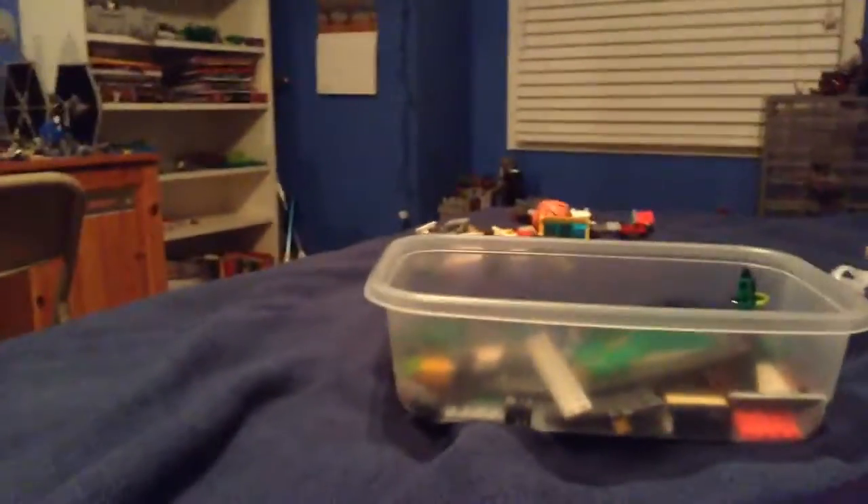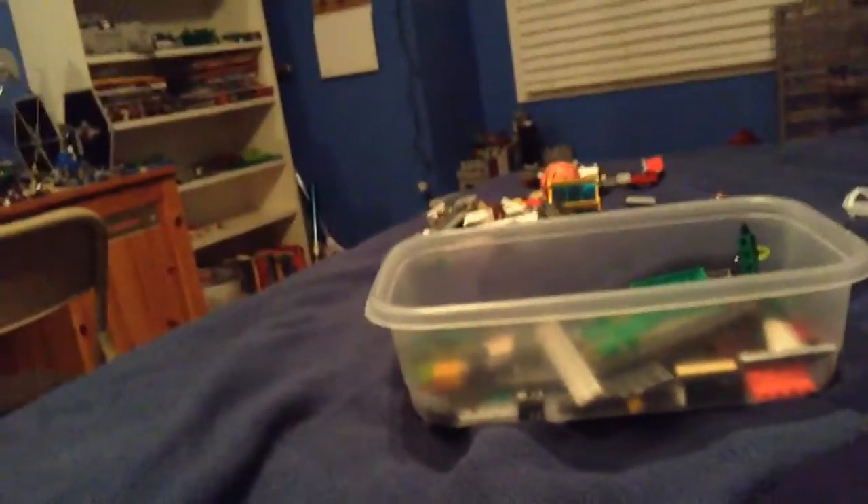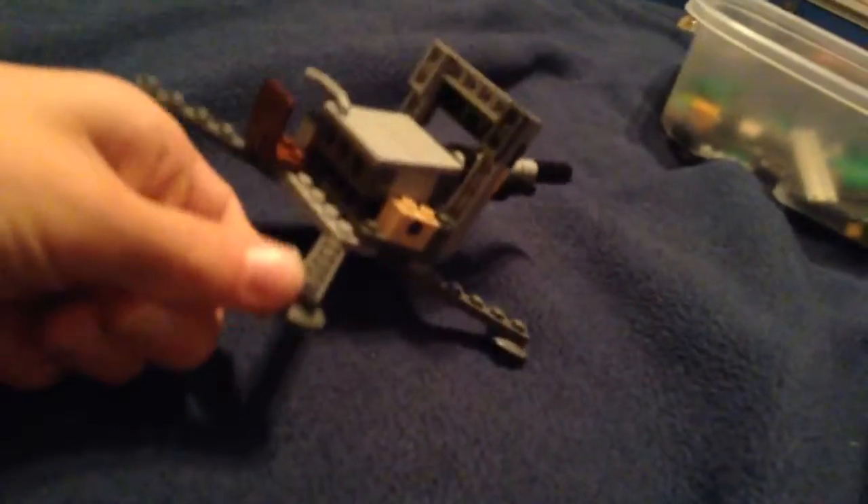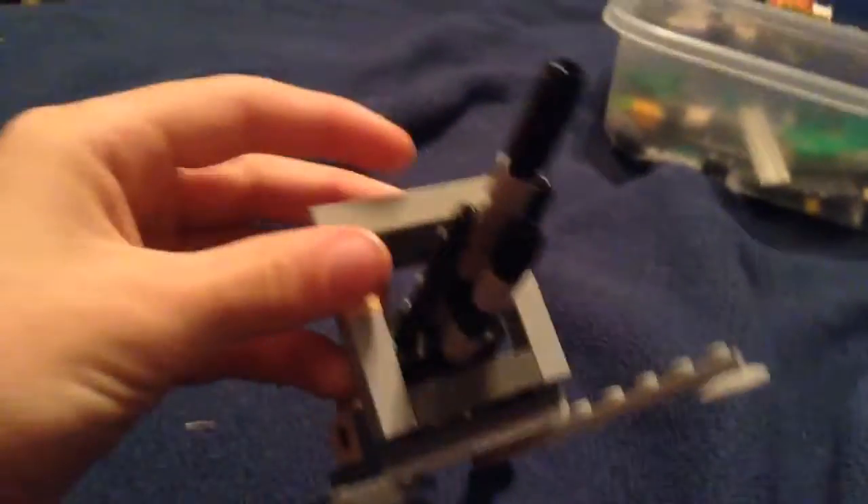Hey guys, YouTube vidMaker here. I'm just going to show you the thing I showed you earlier — I turned it into a Flak 36. I added these things and got this up a little bit higher, but it's pretty much the same thing.